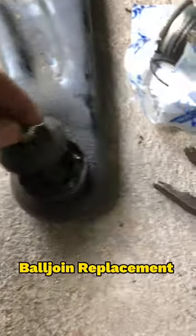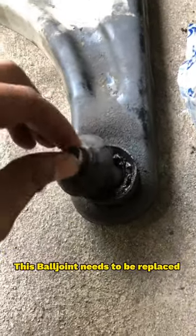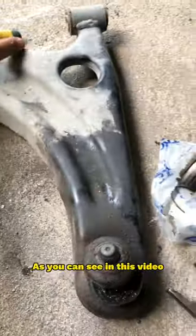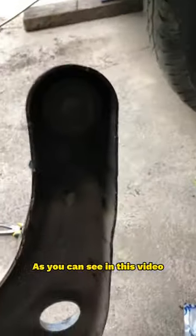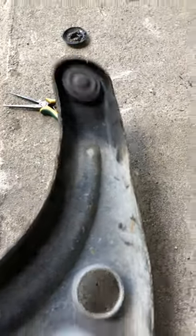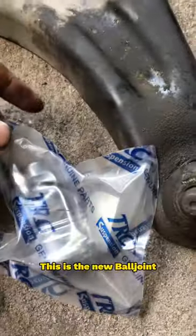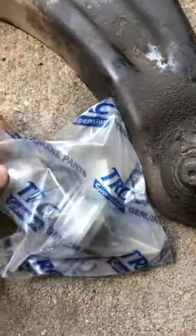Ball joint replacement. This ball joint needs to be replaced, as you can see in this video. This is the new ball joint, and this is the old.